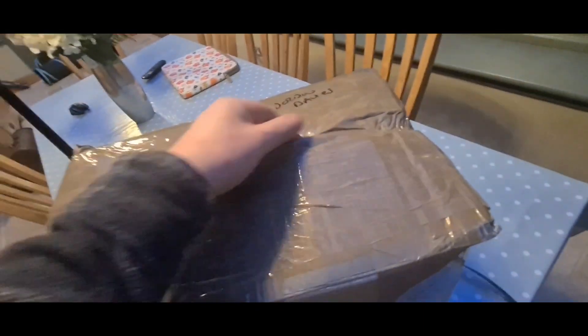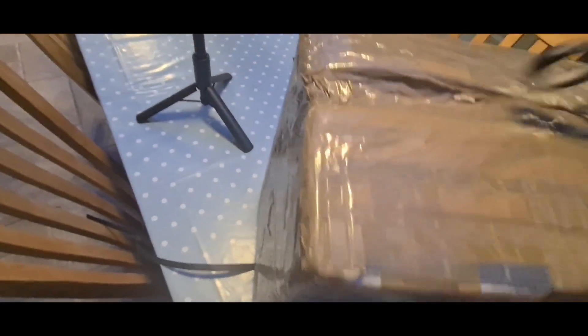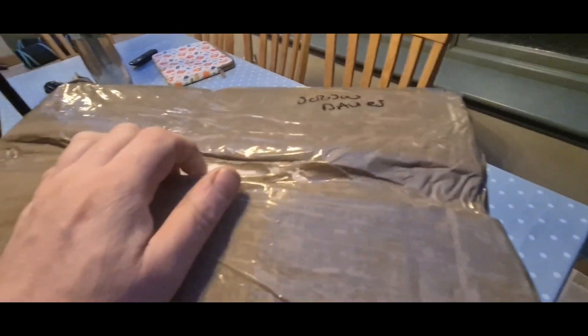Gren sent me this — Gren gave me the original pump, basically donated it, so I'm really grateful to Gren. And then I obviously paid for it to be rebuilt. It's very well packaged.